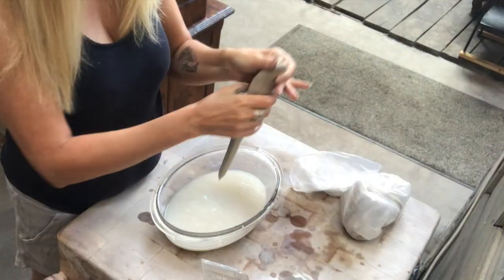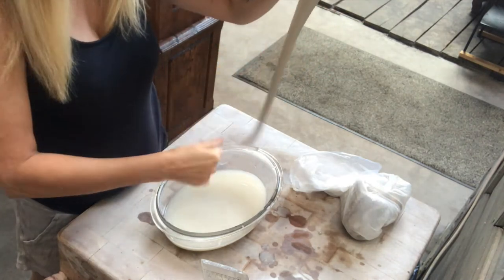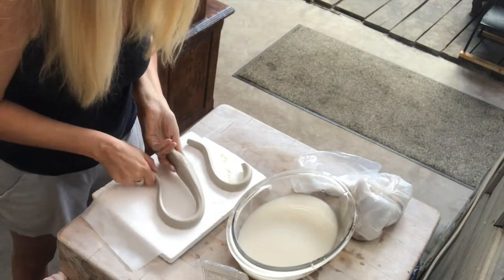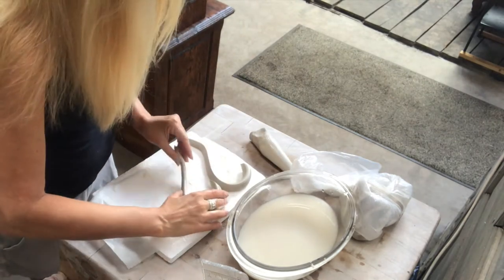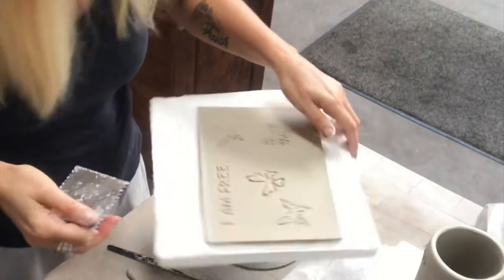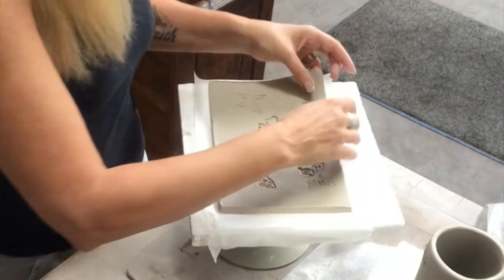Now I'm making handles — one for each mug — and setting them aside to let them set a little before I attach them. Now it's time to put the mug together; first I'm shaping it into a cylinder.